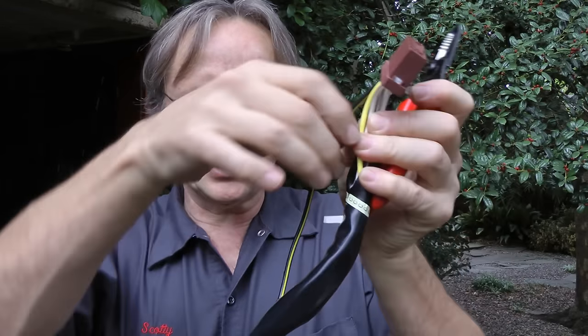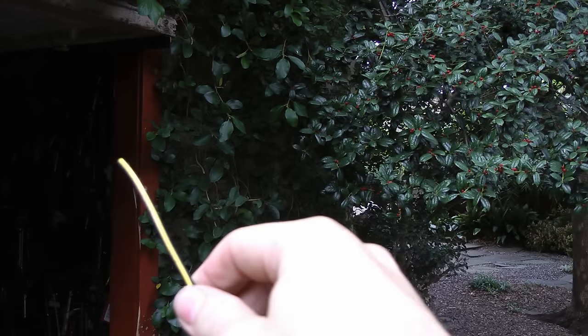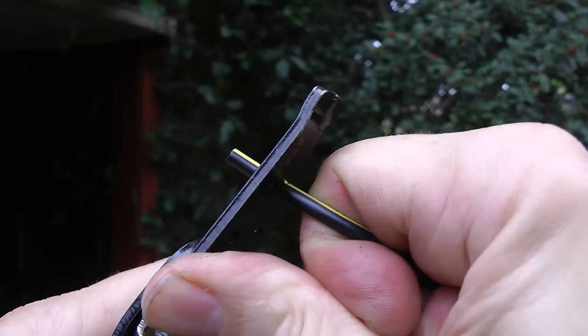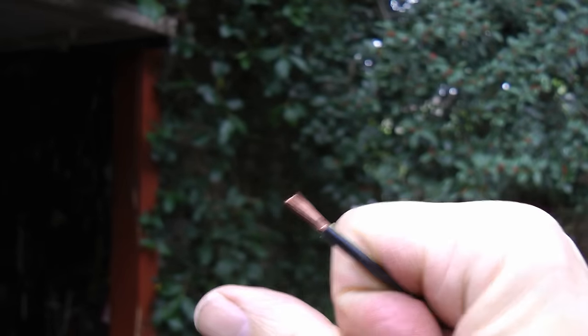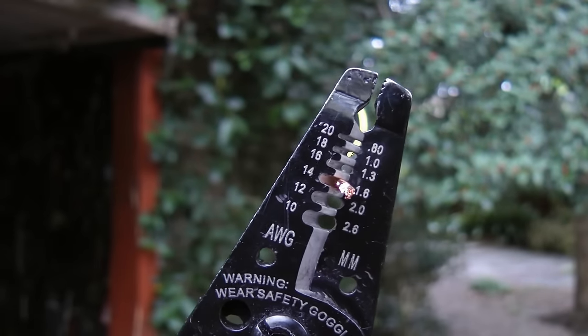Here's a piece of a wiring harness with a bad wire. We'll simply cut out the bad part, top and bottom, then cut off the end of the bad wire to see what gauge it is. In this case it fits in the 14 gauge hole, so it's a 14 gauge wire.